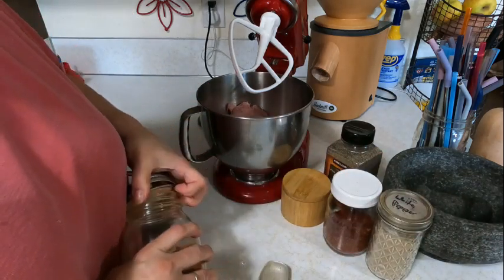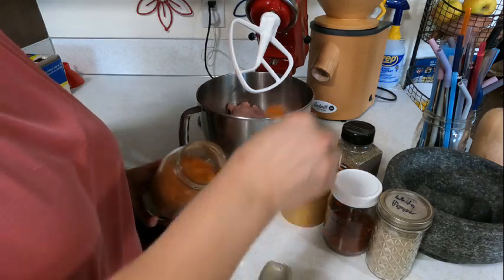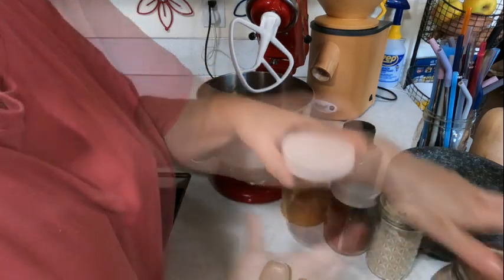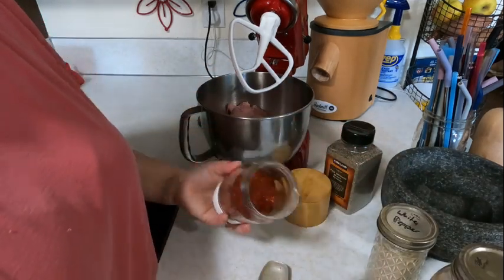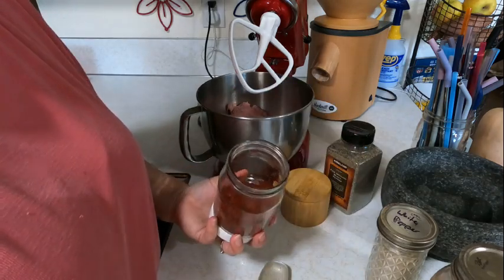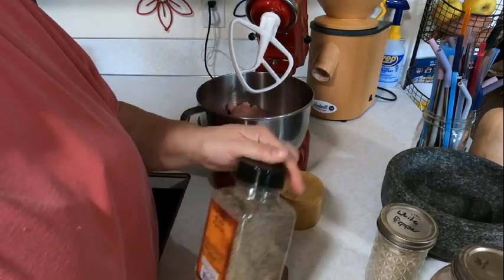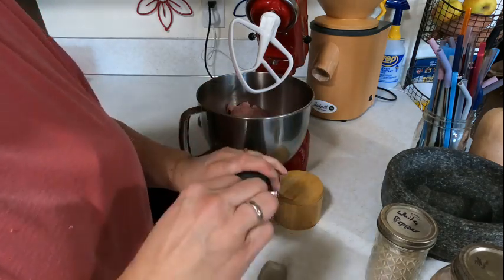Here I'm using pork, but you can use any kind of ground meat you want — ground beef, ground venison, ground turkey, ground chicken, whatever you want. I'm going to take a pound off of this because I want to make some chorizo sausage with it, and then use the rest for the breakfast sausage. I'm going to dump that right in my mixer.